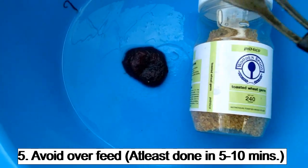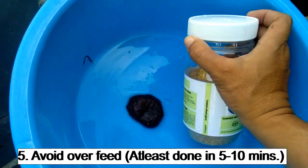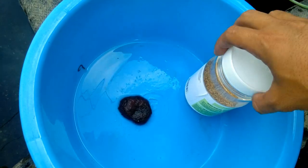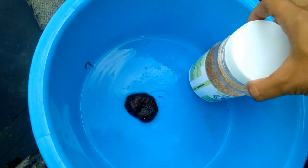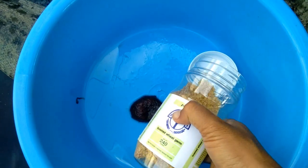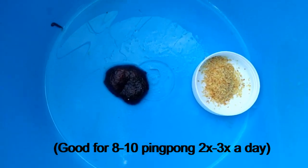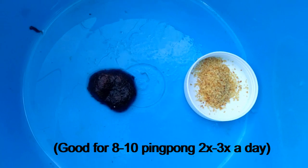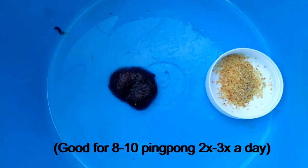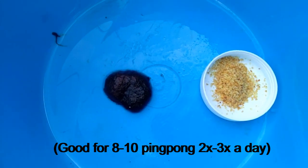Kung gaano kadami ang iyong pingpong pearl scale, ganun din kadami ang pagkain na iyong ibibigay. Kapag nagbibigay naman tayo ng wheat germ, kailangan iwasan magkaroon ng SBD — hindi sila na-overfeed dahil mamatay sila. Kung nasa 8 to 10 pingpong lang ang iyong inaalagaan, lagyan mo lang ng kunting pagkain. Kapag nasa tamang pagkain sila at hindi sila na-overfeed, hindi sila magkakaroon ng SBD, at lalaki ng lalaki ang ating pingpong pearl scale.